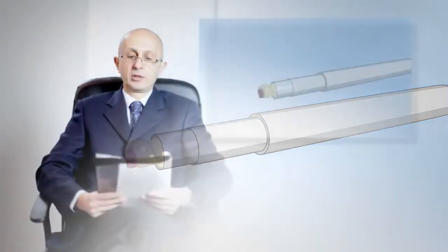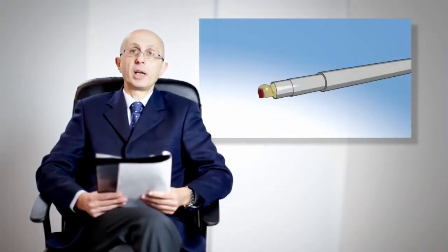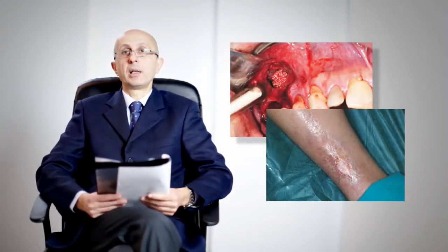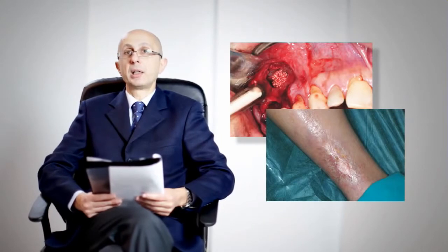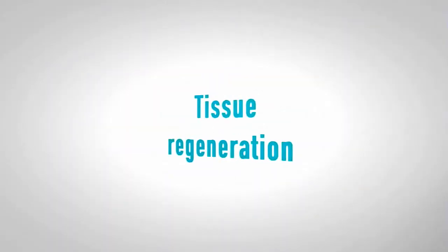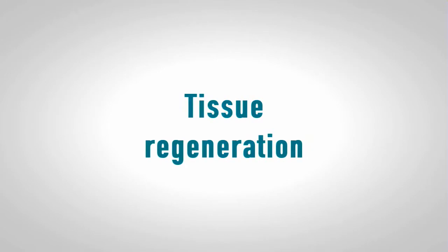CGF can be used in different clinical and surgical fields. It can be used in oral maxillofacial surgery, orthopedic surgery, plastic surgery, and dermatology. There are several techniques for tissue regeneration; platelet concentrates and in particular CGF represent a valid alternative for clinicians, but especially for the patient.